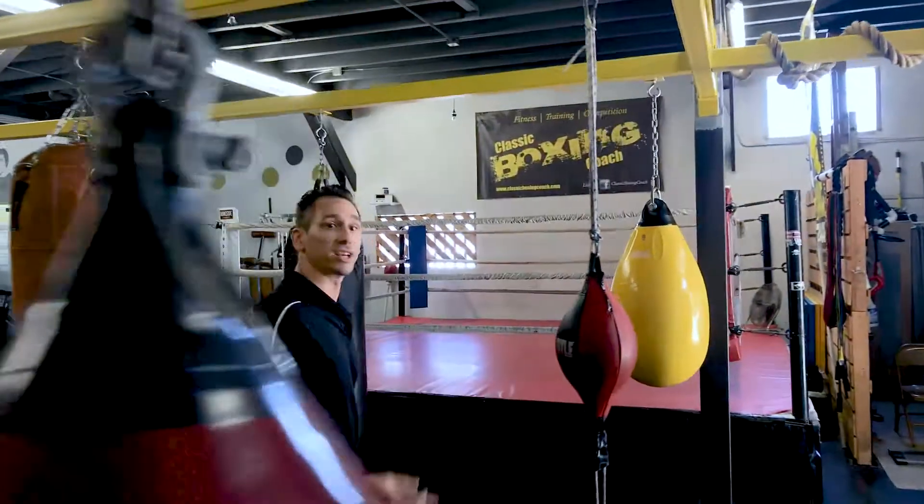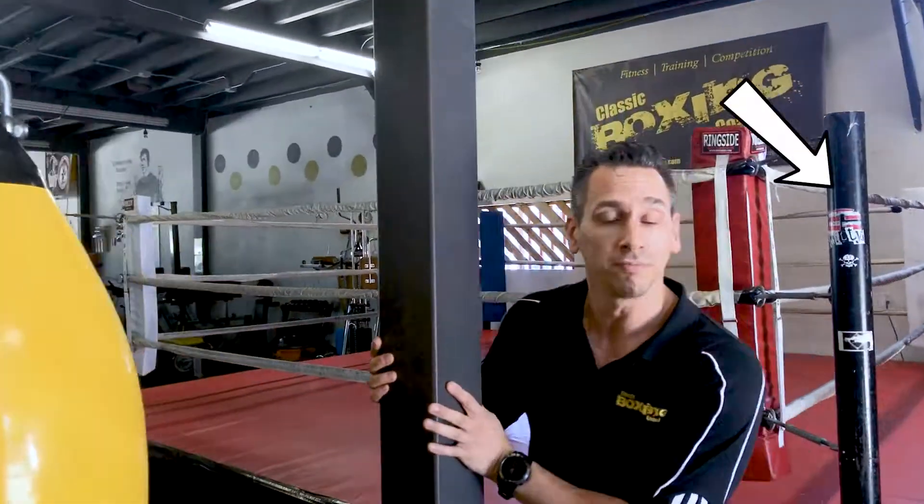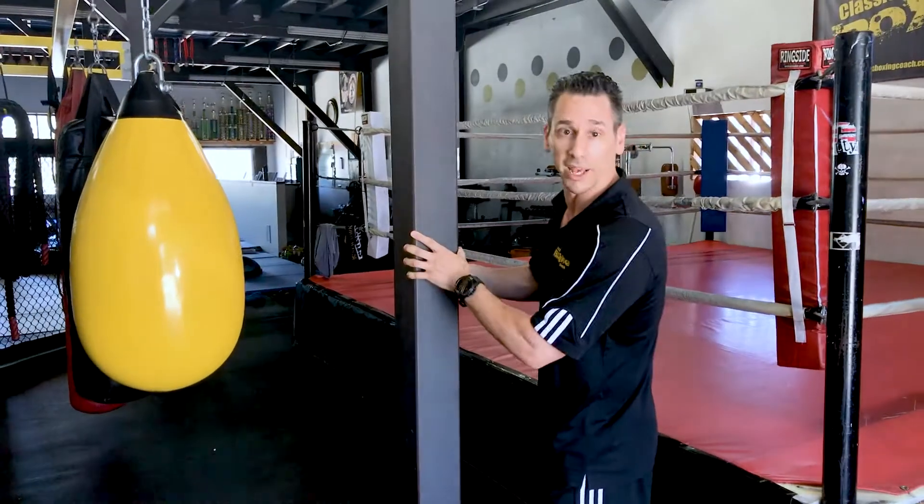What you got to do is find an object that basically moves. It could be a pole, a post, or a really heavy bag. But if it doesn't move, that's actually better.